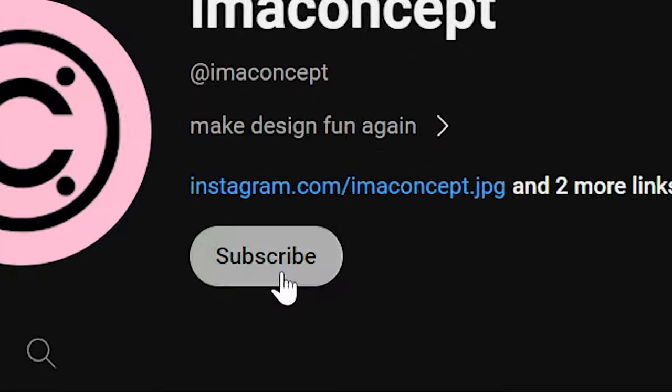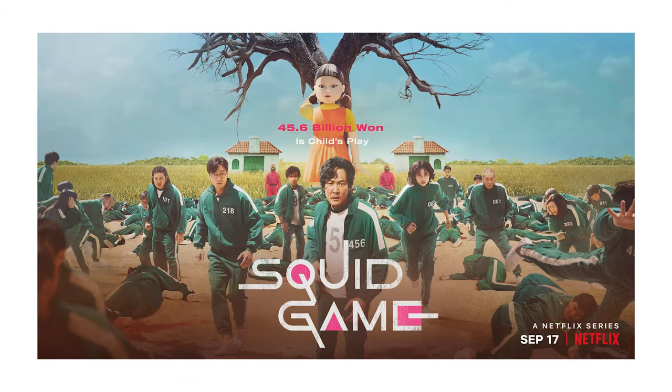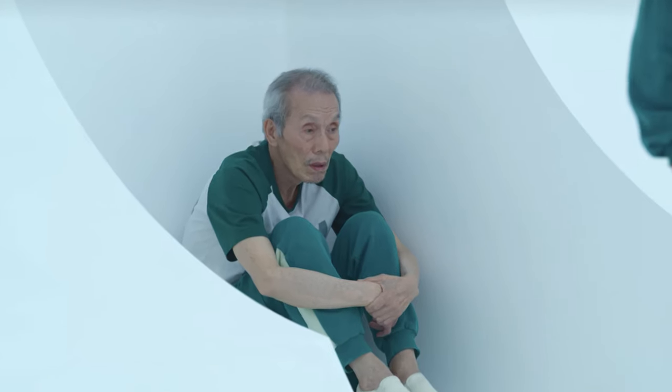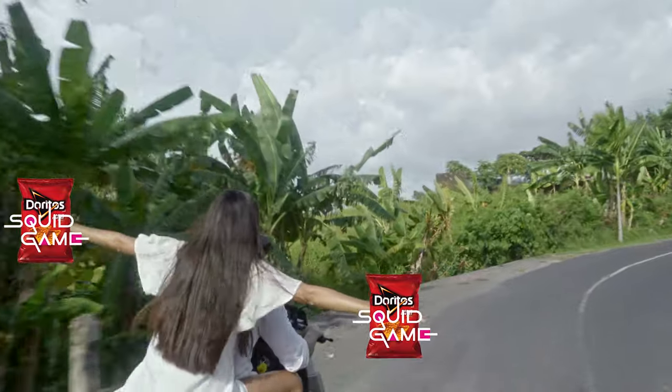If you like what you see, please subscribe — it's my first video. Now Doritos. We'll combine it with Squid Game. We're all waiting for the second season. If the new season turns out to be bad, at least everyone would enjoy Squid Game Doritos.